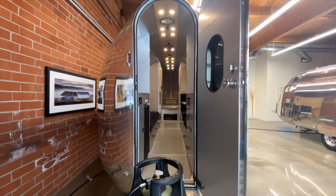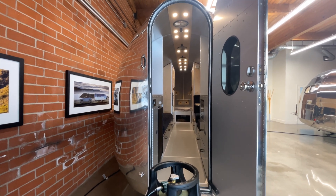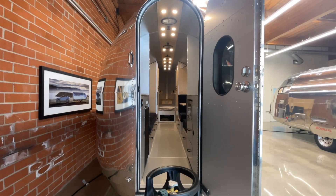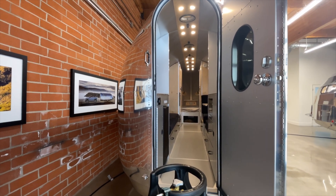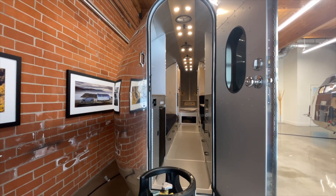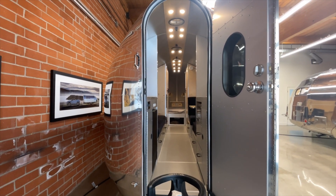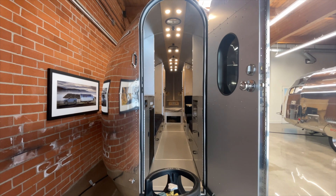In terms of RV size, other RVs are quite large, and the larger your RV gets, the more air volume it has, and therefore the more cooling you need. That means you need a larger AC, and if you have a larger AC, you need a larger inverter to run it off-grid — if that's even possible. Not every RV has that possibility. The type of inverter you would need to run a large RV air conditioner would be extremely expensive, which is why you don't see that in most RVs.